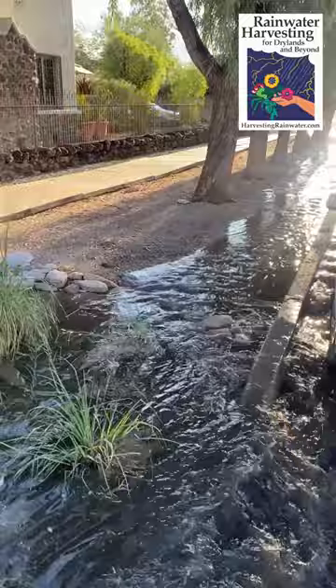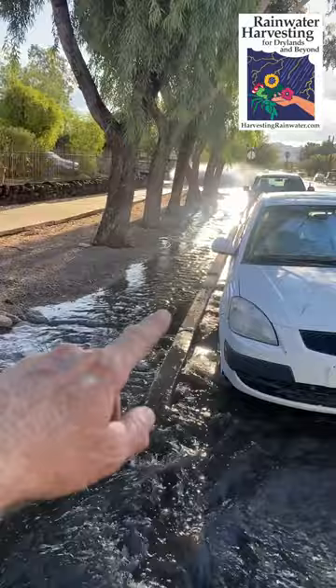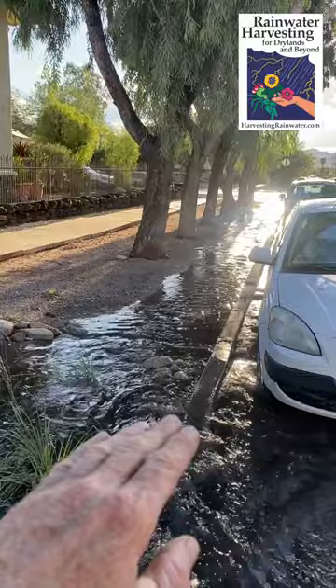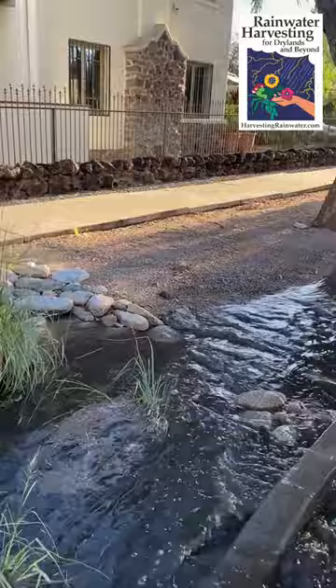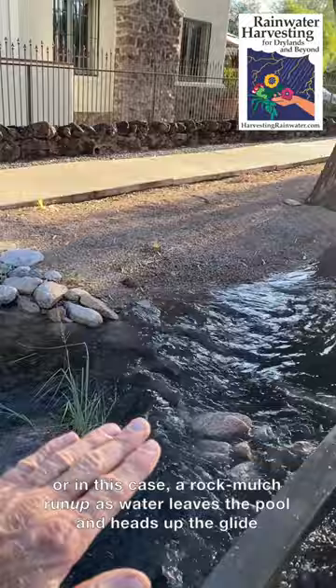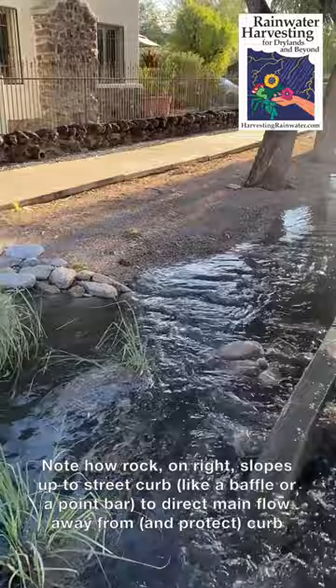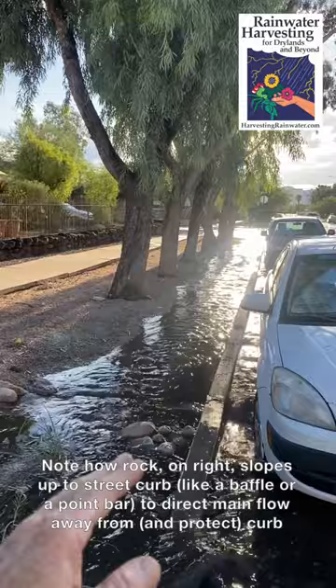This installation is unique because when we did the install, water was already flowing on this side — the yard side of the street curb — but it was eroding down. There was so much flow. So we've actually helped check that erosion. We basically created a grade stabilization rock mulch rundown, which is keeping the soil from eroding down under the gas line. You can see there's some yellow whiskers there signifying the gas line in the ground.